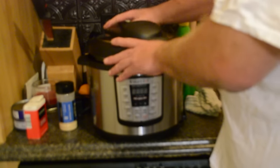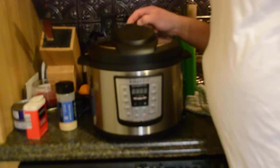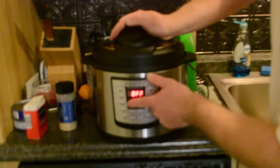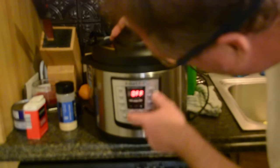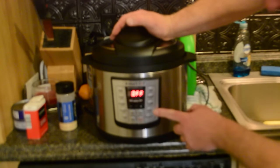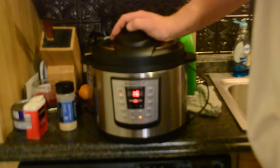Stick the top on, turn it. Turn this knob to — what's it called? Seal. Plug it in. The buttons available are: Soup, Poultry, Meat or Stew, Beans or Chili, Saute, Rice, Multi-grain, Porridge, Steam, or Slow Cook. I'm going to put it on Poultry.